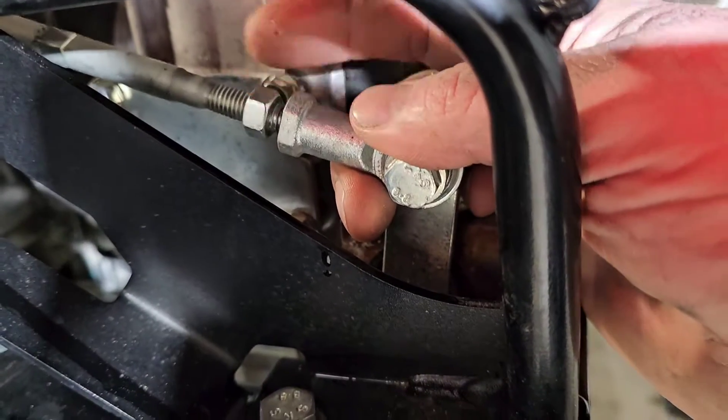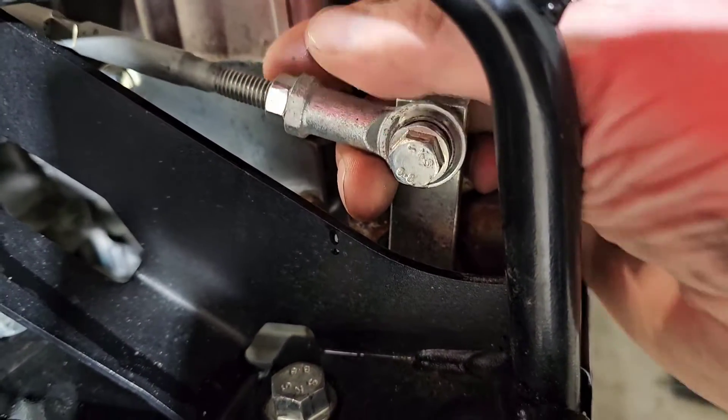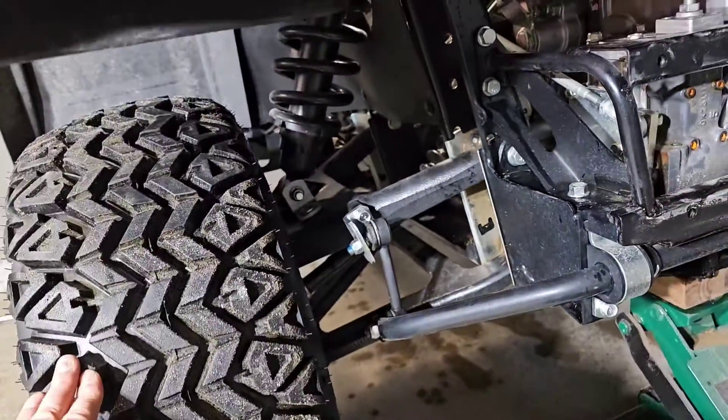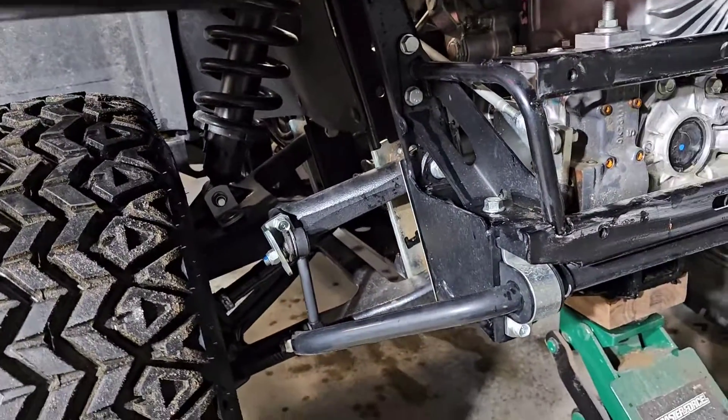Now I just want to tighten up your lock nut, make sure that's nice and tight. I'll hit that with a wrench and just make sure your wheels are not moving at all.